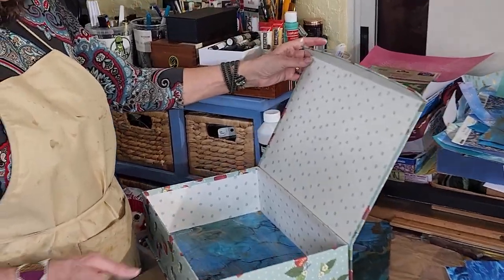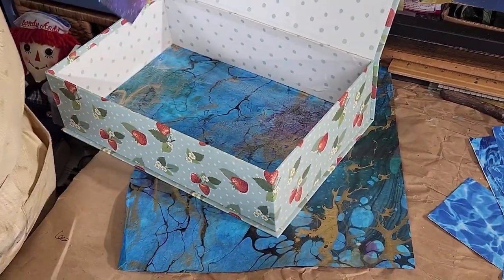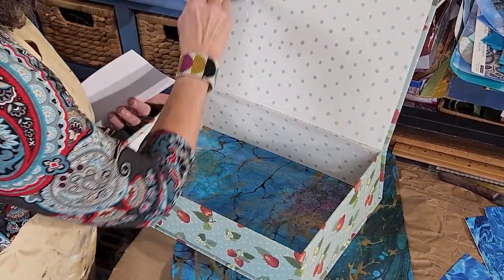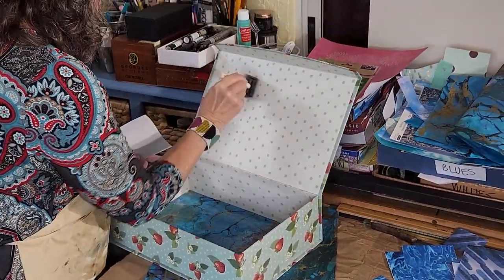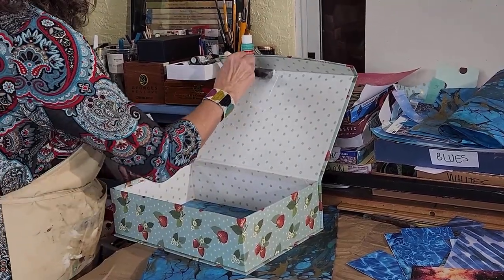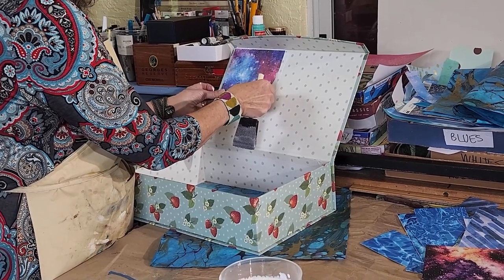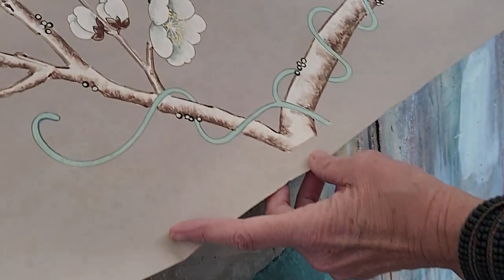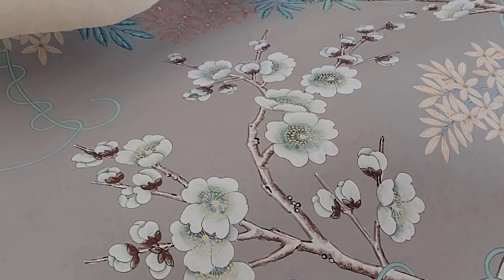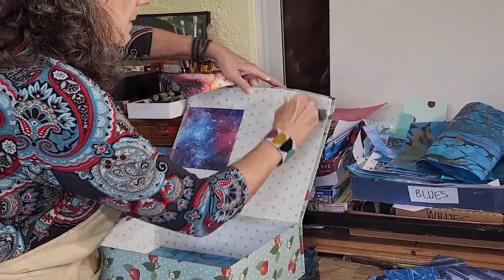Sometimes the inside of the box will be a surprise — something unexpected. The top or outside of the box will set up an expectation of what will be inside, and sometimes it's not what you would expect. When people find out that you do things with paper, whenever they see paper or boxes they don't want to throw out, I'll get a call or a text saying, 'Barb, I have hand-painted wallpaper from the 1950s — would you like it?' And I don't think I've ever said no to any of it. That helps inspire new creations.